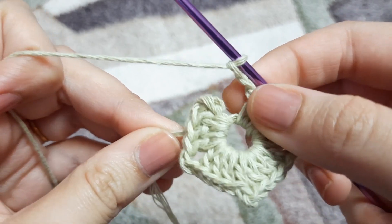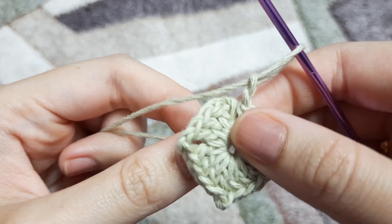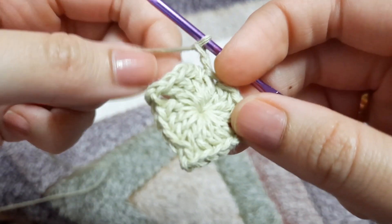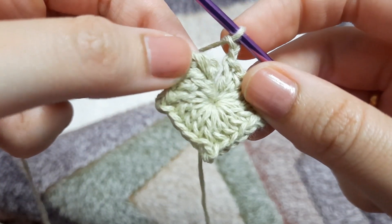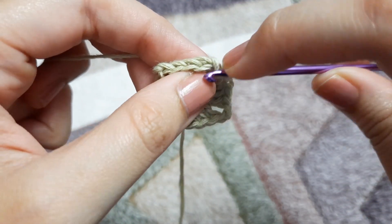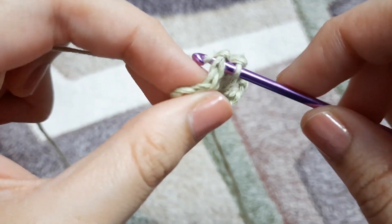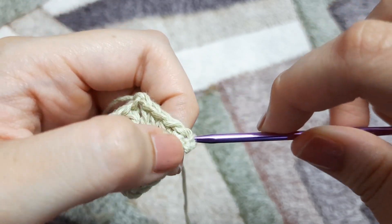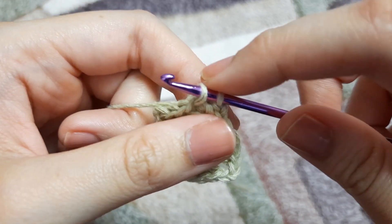Now we are at the end of our row. We are going to pull that string and tighten the magic ring so that there is no hole in our square. We've already made chain two, and now we are going to make a slip stitch in the topmost chain of that first chain three — insert the hook, yarn over pull through the chain and through the loop. This completes our slip stitch.